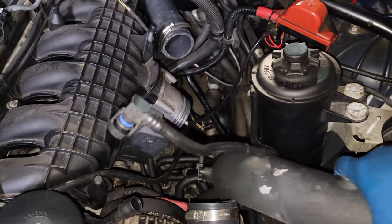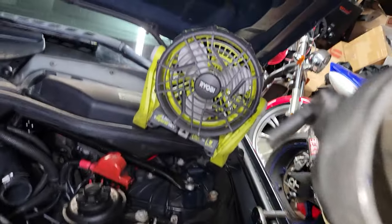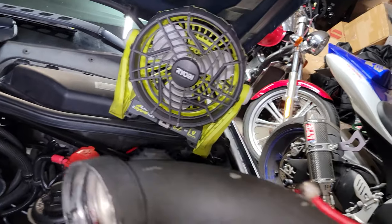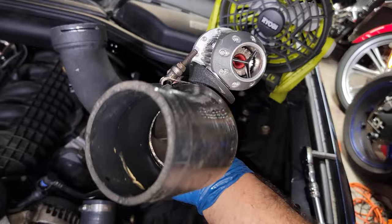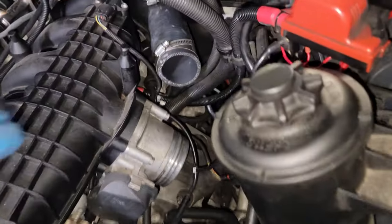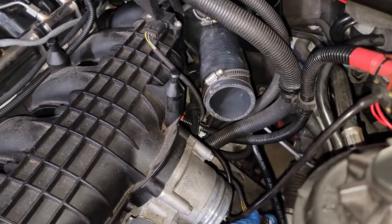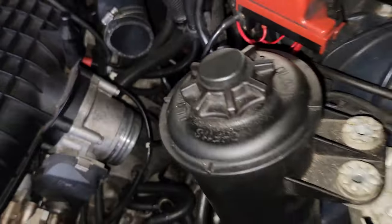Now that the charge pipe is free, I'm going to set it aside. It looks like I've got a bit of methanol leaking — there shouldn't be any in there, especially with the car off, and I haven't gone into boost with these new turbos yet. So that's a problem for another time. Also while I'm in here, I'm going to be repinning this with a different style connector and going with the N20 map sensor.